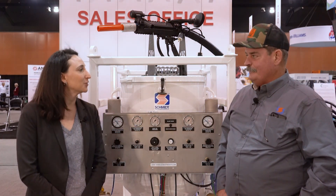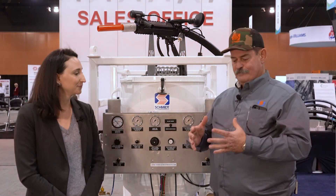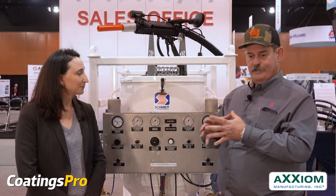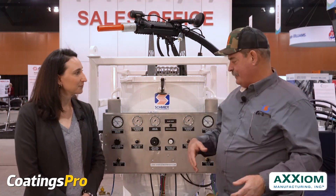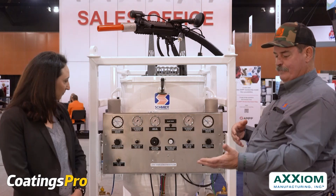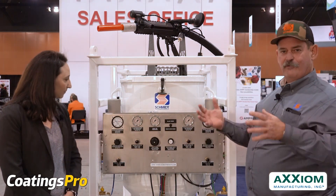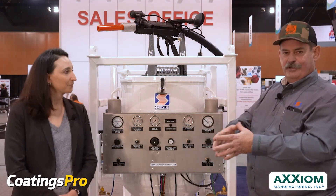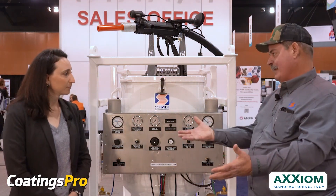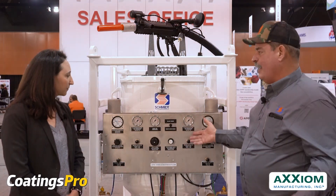Why don't you go ahead and tell us what you brought to the show today at Coatings Plus. Being Schmidt, we brought in a line of our products. Behind me is our Amphiblast — it's Schmidt's version of a wet abrasive blast system, but it's also a dry abrasive blast system, so you get both worlds all in one unit. It's not solely dedicated just to blast wet or dry. You can do both at the simple selection of your operator.